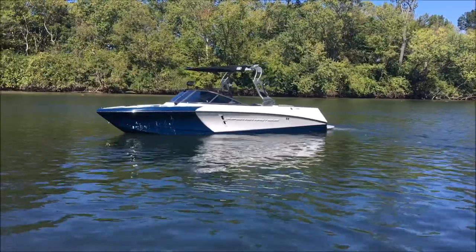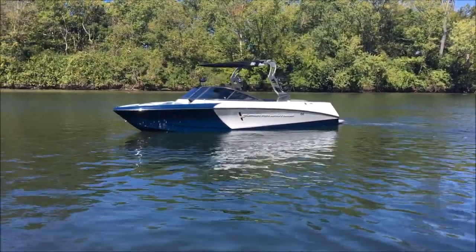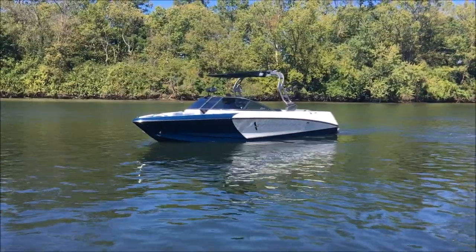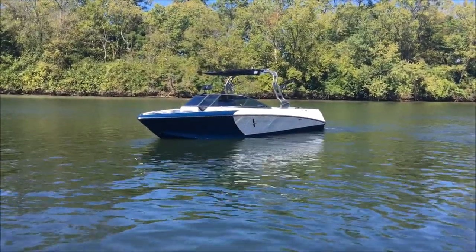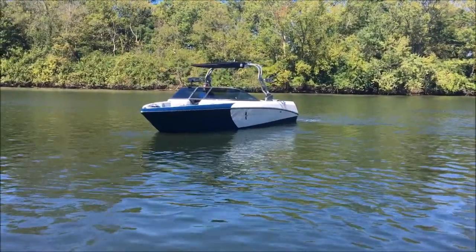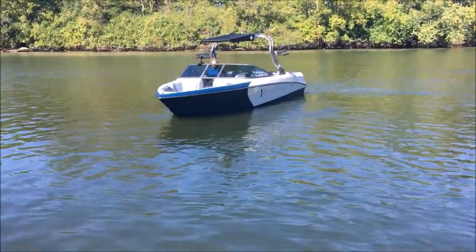Also featured on the 210. The boat is set up with the Nautique Bimini top, a set of rotating board racks, and the tower is wired and ready for some tower speakers.